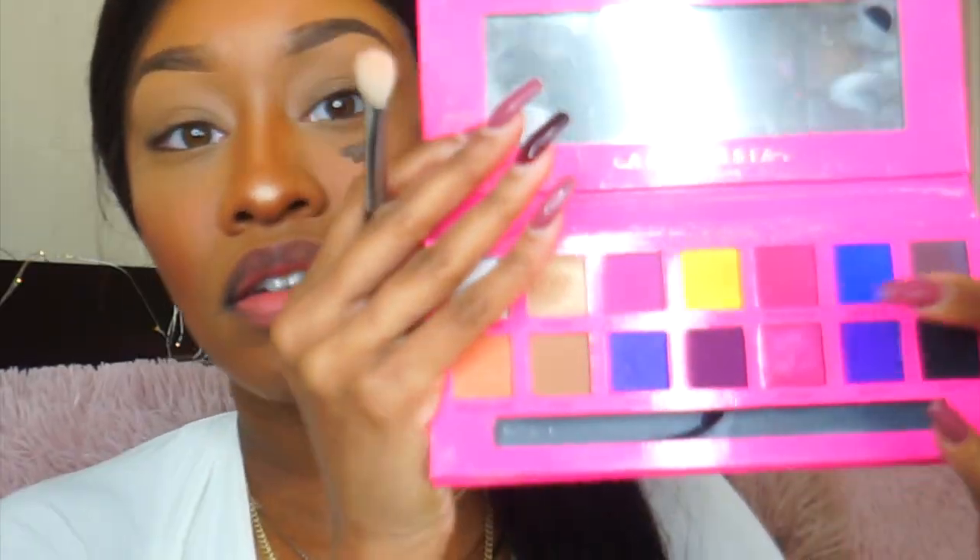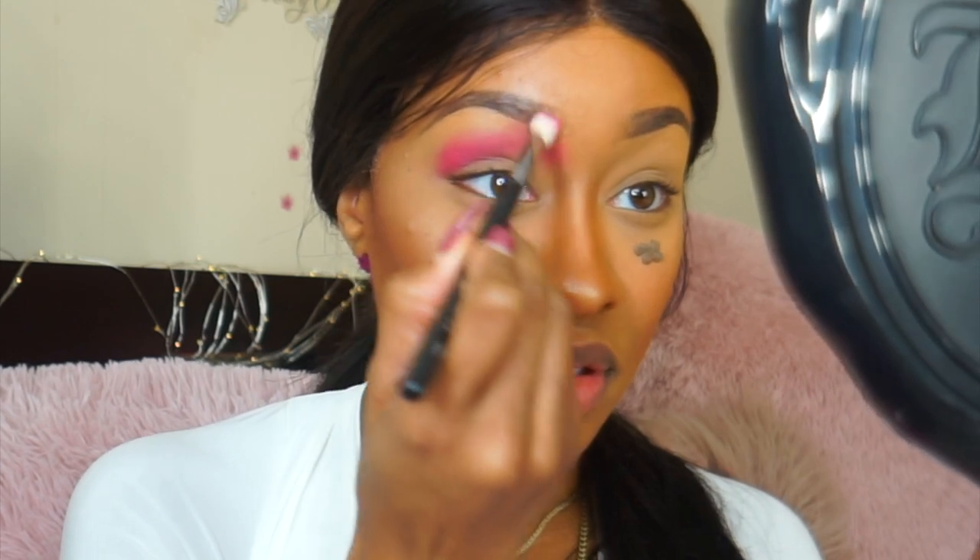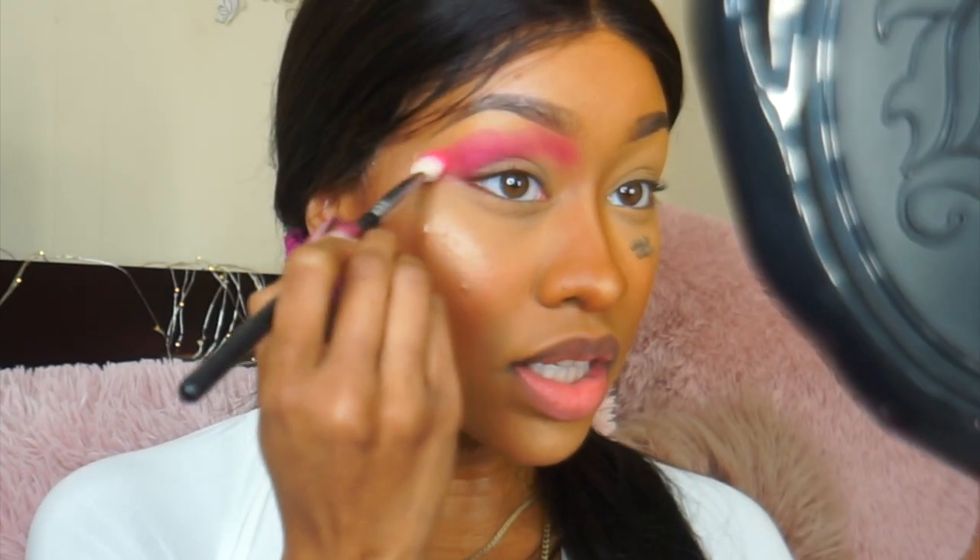I'm going to challenge myself and use only one palette — the Anastasia x Alissa Edwards palette. I'm going in with the shade Texas Made using a Morphe M433 brush. Wow, this palette is pigmented as hell!